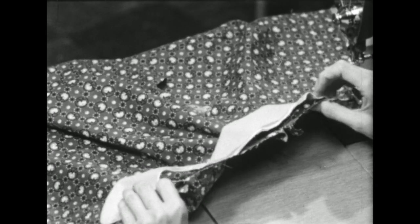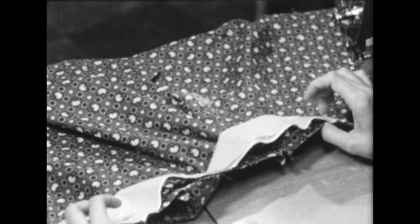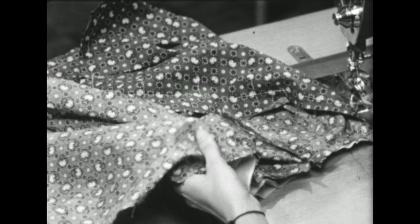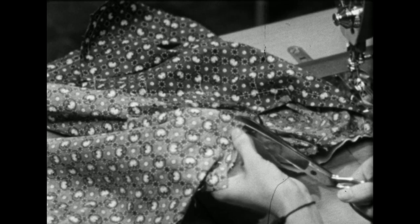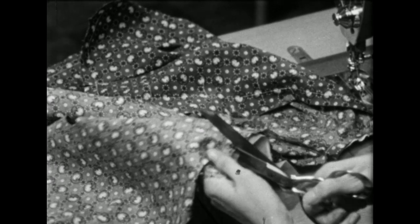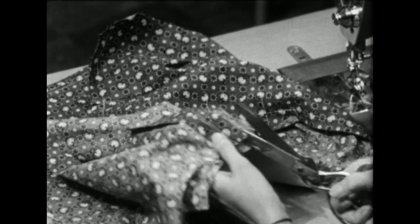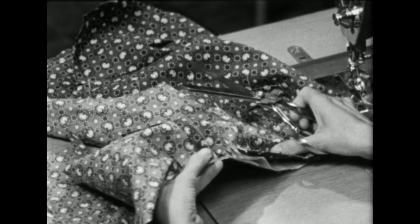We're ready to pin the rest of the collar to the neckline. As you look at it here, it looks as if the collar is much too big for the neckline, but it will fit when we match seam line to seam line. We'll do that by clipping the seam of the neckline down to our stay stitching. You wouldn't dare do this unless you had stay stitched near the seam line. Now you can see why we left that shoulder seam open beyond the seam line, for it serves just as another clip.